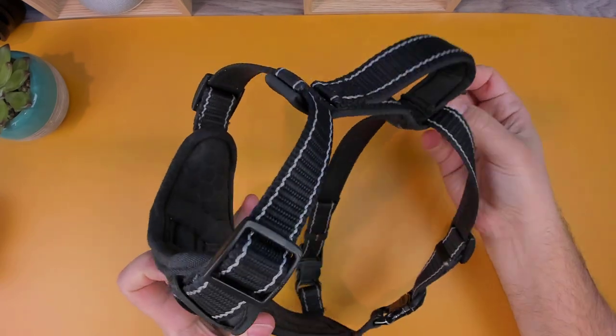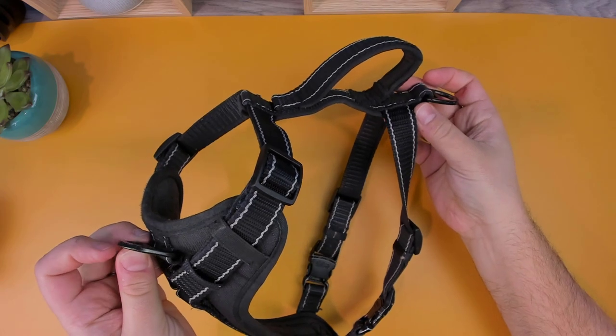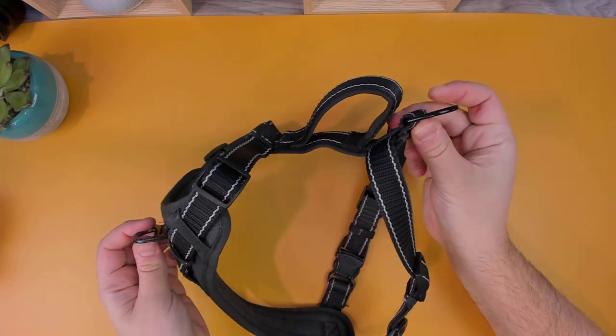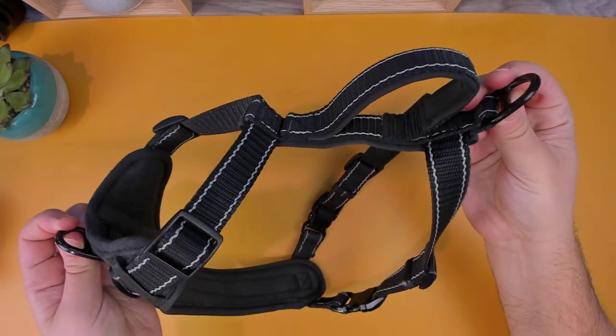I picked up this harness about 6 months ago to replace my previous Kong harness, which got damaged after leaving it on the floor unattended with my dog. What drew me to the Kong Max was whether your preference is to connect your leash to the front or the back, you have the option for both.